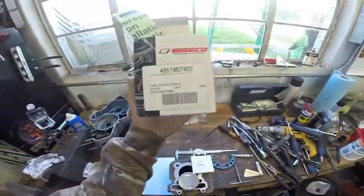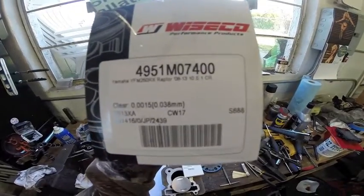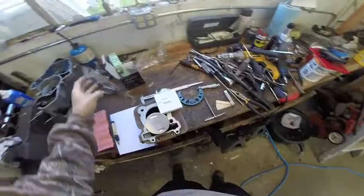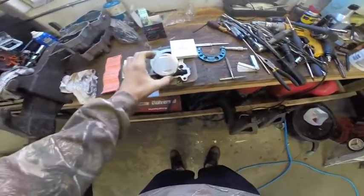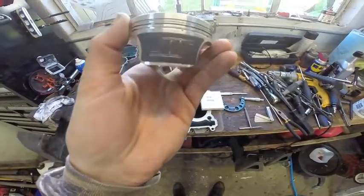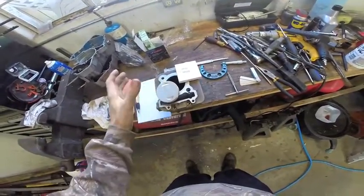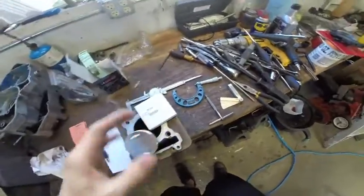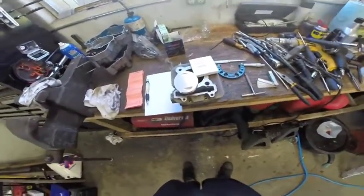We decided to go with stock compression, which is ten and a half to one. They do sell higher compression pistons, but we decided to stay with the lower so we can still run pump gas. So we got our new piston in, nice and shiny and new. It came with the wrist pin, wrist pin clips, and a new ring set.